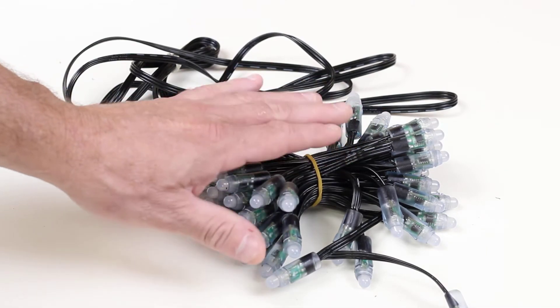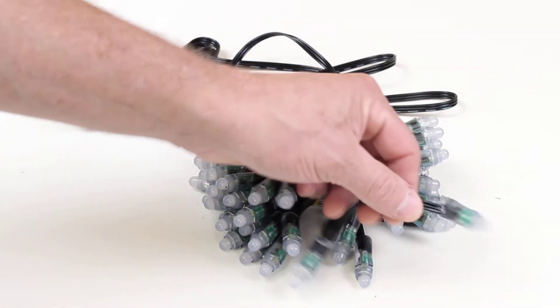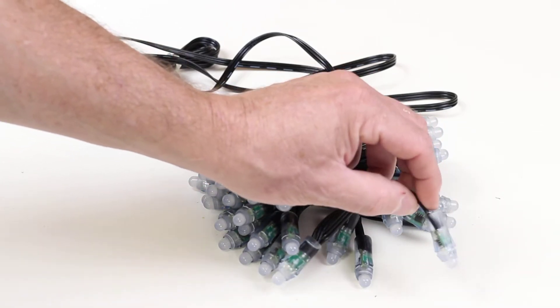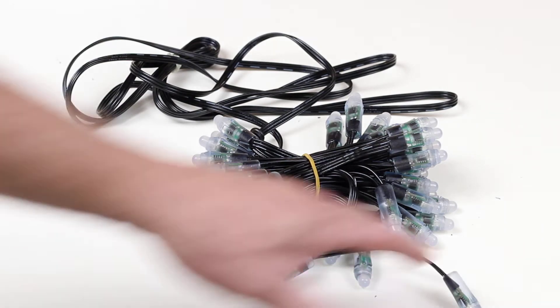That makes it perfect for mounting into Pixnode strips or other mounting strips. The final pixel in the string is not connected with a waterproof connection — it's sealed, not requiring any additional caps or sealing.